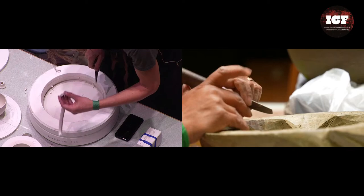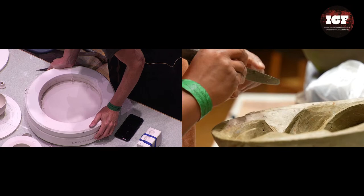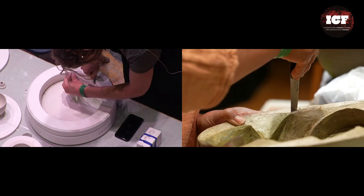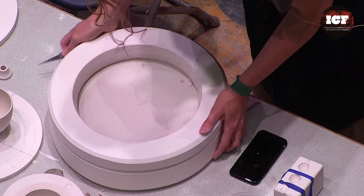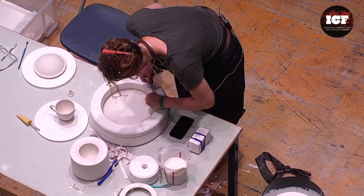Have you noticed any difference firing at 1240 as opposed to 1220? It's slightly less translucent at 1220, which is the bottom temperature for parian — it is fired and is porcelain at that stage. You can go higher than 1240 and it will get even more translucent, but you're increasing your risk. I sometimes use soaks — more for the spoons when they're dripping, so I have a little soak at the top temperature.